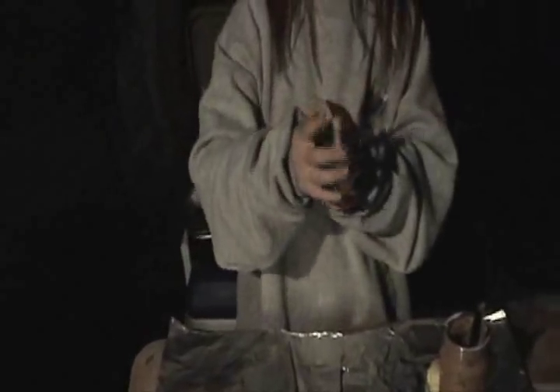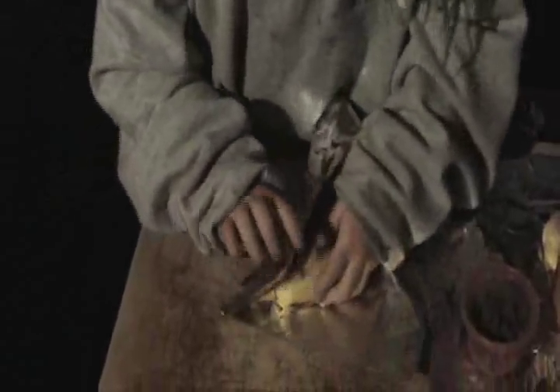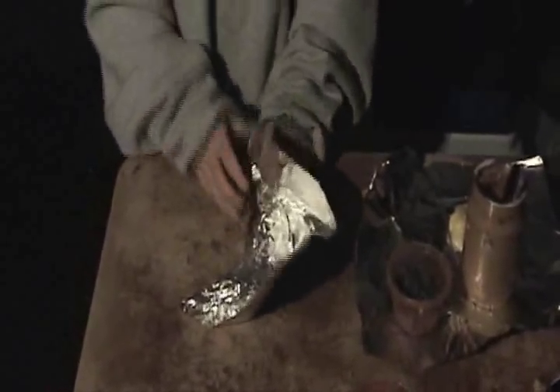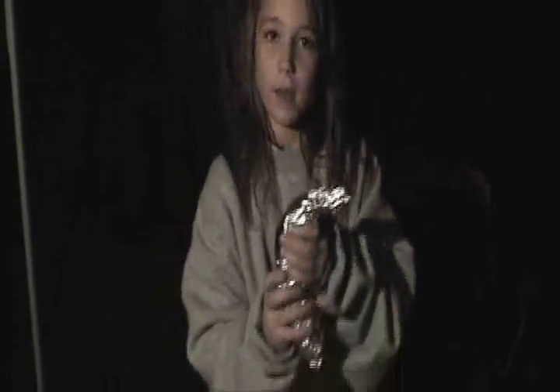And then you put the flap back up. And you wrap it in the tin foil, like that. And then you put it in the middle.